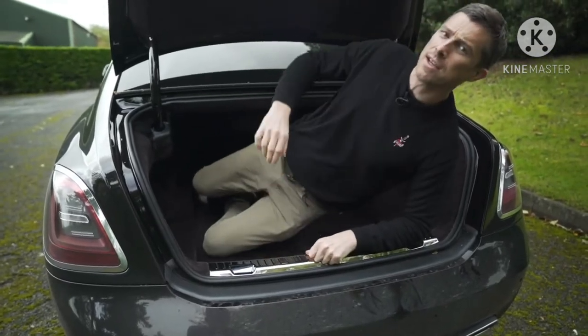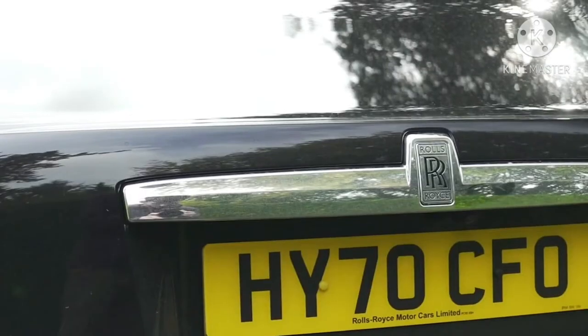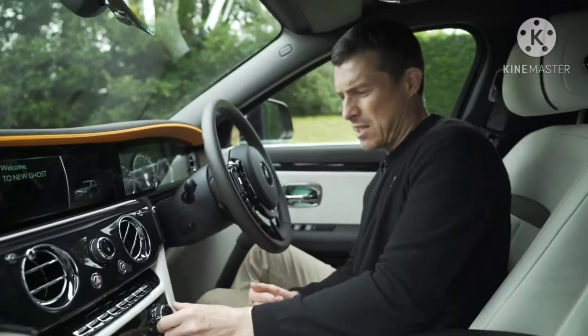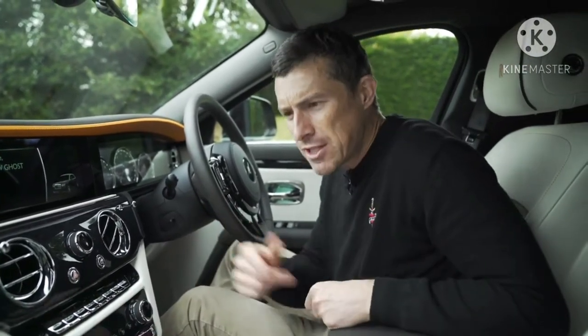And that brings me to — not five annoying things, because this is a Rolls-Royce — five trifling matters about the Rolls-Royce Ghost. Trifle one: the fan for the ventilation system is a little bit louder than you might imagine it should be on a Rolls-Royce. You'd think they'd be able to engineer it to be completely silent, but it's not.